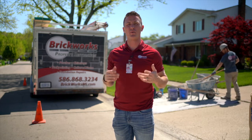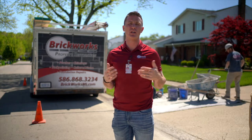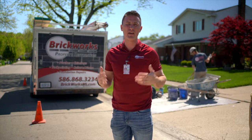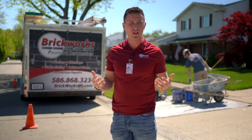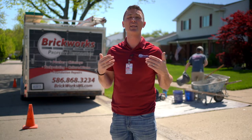Jeremiah Campbell here with Brickworks Property Restoration. I am on site today to talk to you, show you, and demonstrate the basics and fundamentals of tuck pointing. What is tuck pointing? Tuck pointing is the simple act of removing the deteriorated or cracked mortar between the bricks.